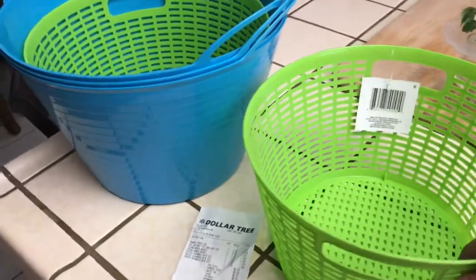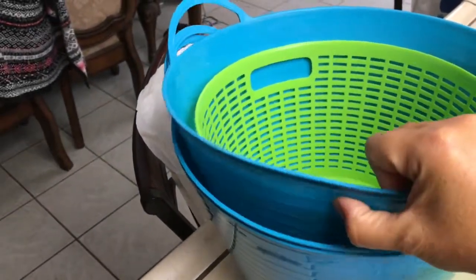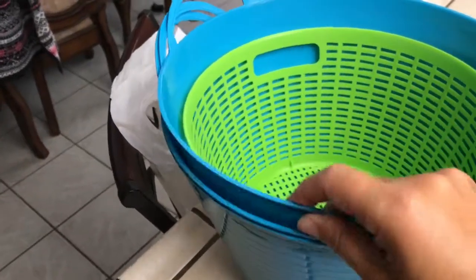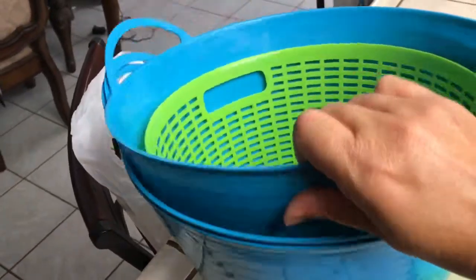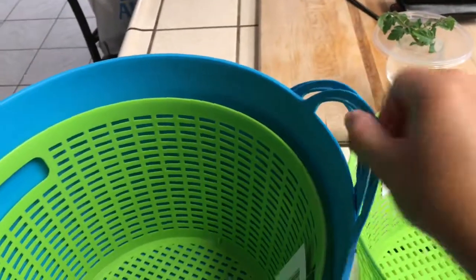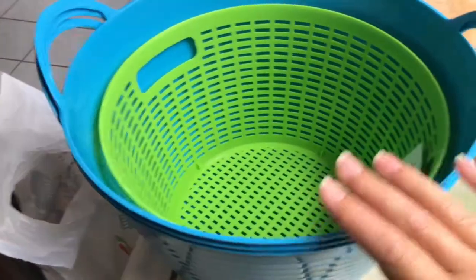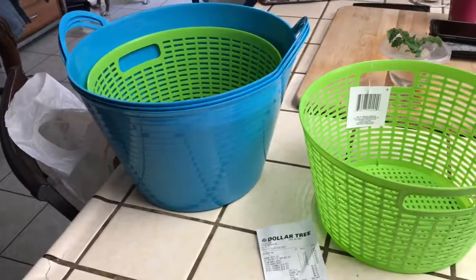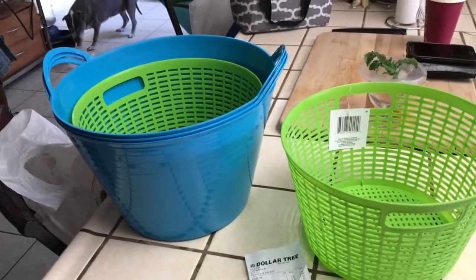I'm just trying to help out anybody, especially since I can't afford the big high-dollar baskets. These ones aren't as good as the rubbery ones you get at Tractor Supply, but for about three dollars less I think I'll use them for a couple of years — they're not that bad. You can only buy what you can afford. Alright guys, thanks — have a good day!